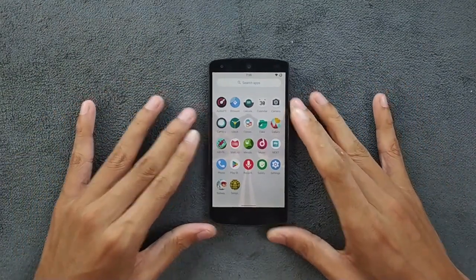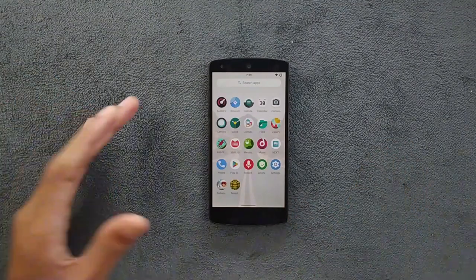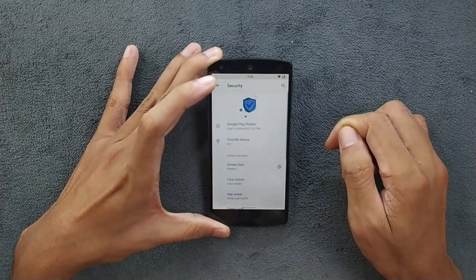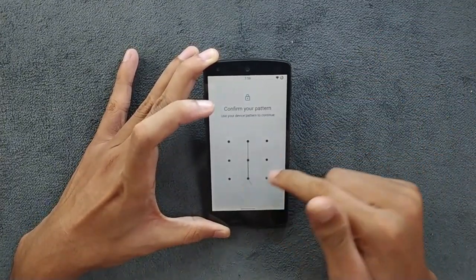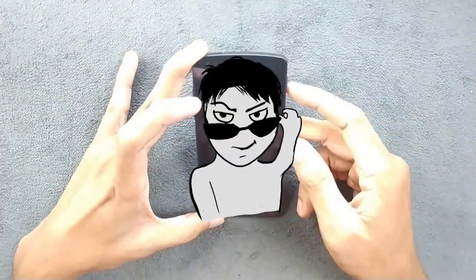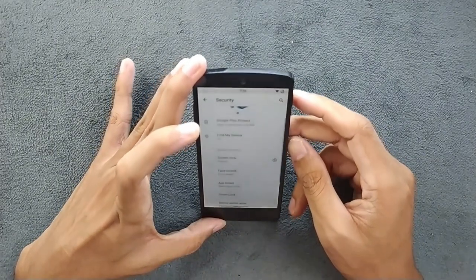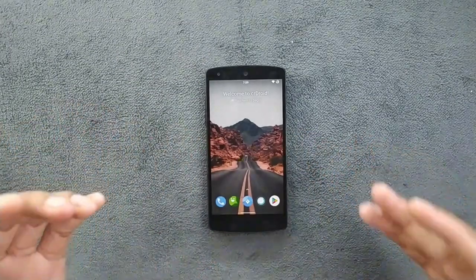So if you have a Nexus 5 and you use banking applications, I think this ROM is the best one to go with. One other thing I didn't mention: this ROM does come with a face unlock feature, and face unlock works perfectly fine — a little bit slow, but no issue. As you can see, I have already enrolled face unlock, and right there it worked perfectly fine.